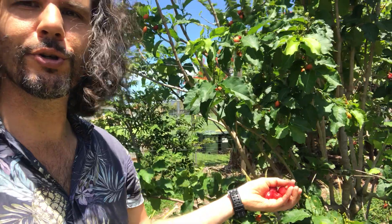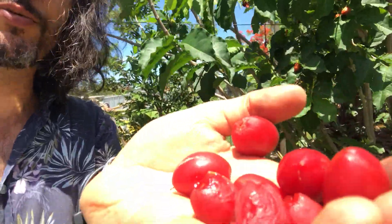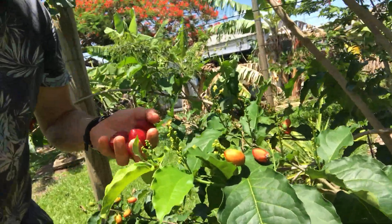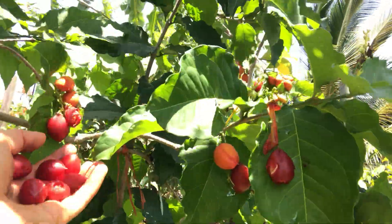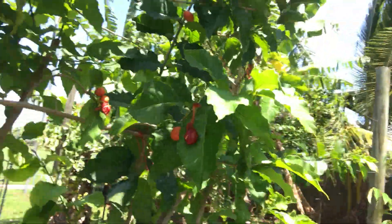We're out in the garden with the Bonchosia — this is the peanut butter fruit — and these are beautifully ripe. You can see the colouring here when they're just starting to get some colour on them, and you can see some are ready to pick right now. There are some birds or bats that have been loving them as well.